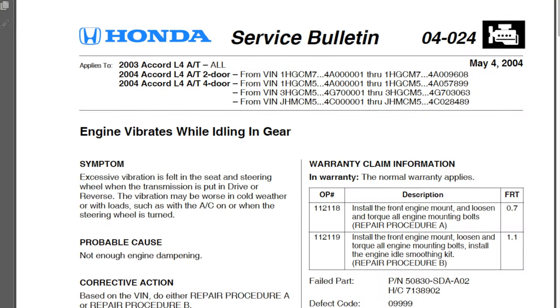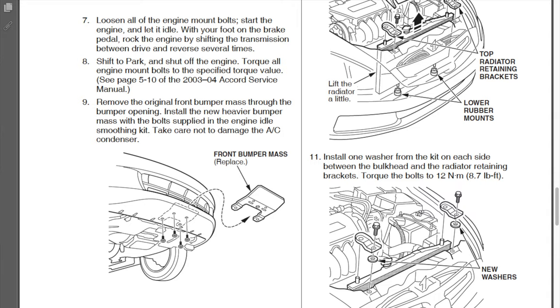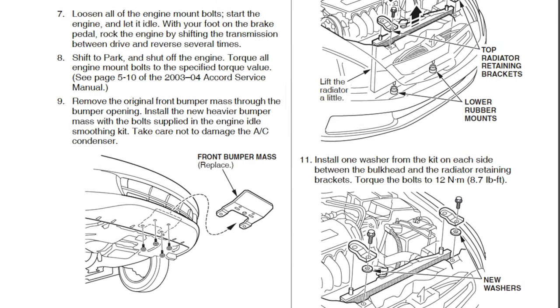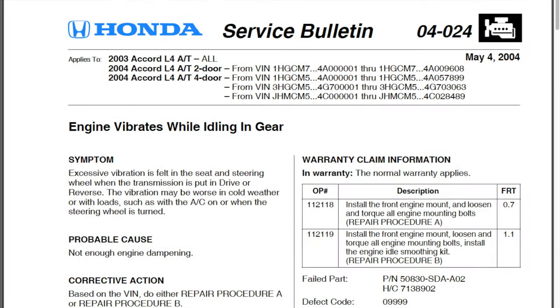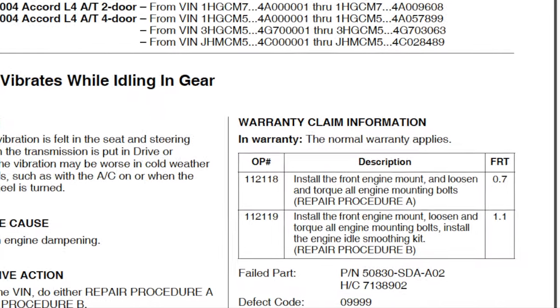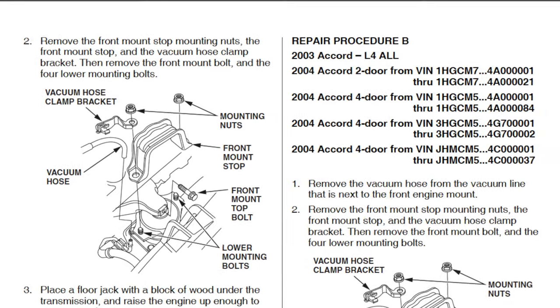This car has 135,000 miles. The way you fix it - there's actually a TSB on it from Honda. They actually want you to buy what's called an idle smoothing kit or vibration smoothing kit, and basically it's some weights that go on the front bumper and on the radiator support. I don't have those today, but the other part of the TSB is to go ahead and replace the front motor mount. Honda says you have to use a Honda motor mount - you can't use any of the aftermarket stuff or you'll end up with the vibration. This car I don't think has ever had motor mounts.